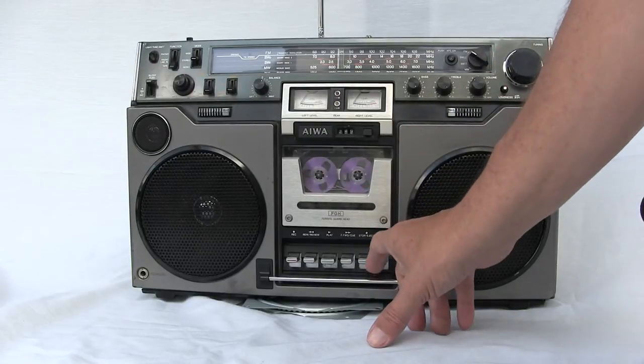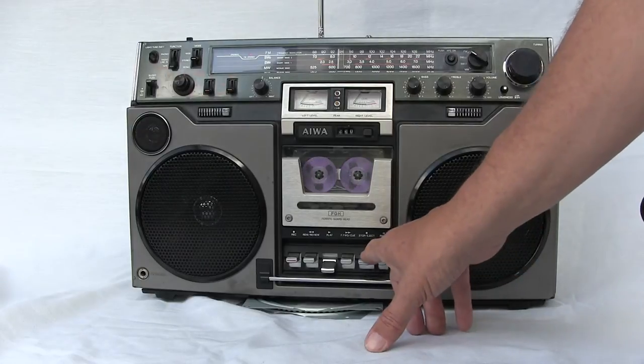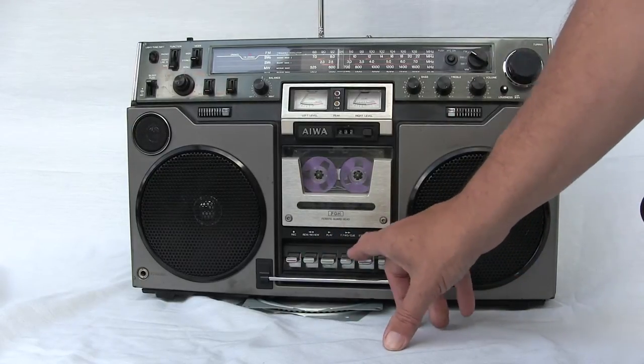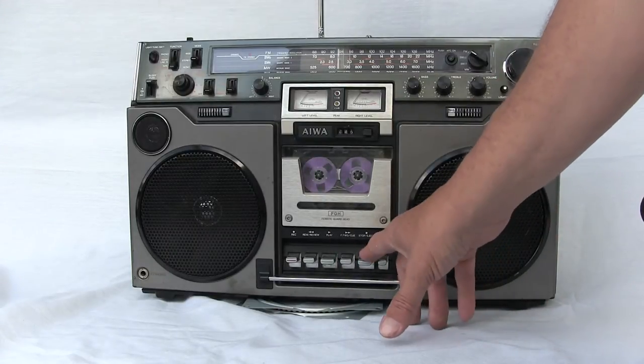Let me show you how the tape player works. You hit stop — okay. You hit play, it plays. Hit rewind, it rewinds. And if you hit fast forward, it fast forwards. This also has cue and review, and I'll show you that in a second.